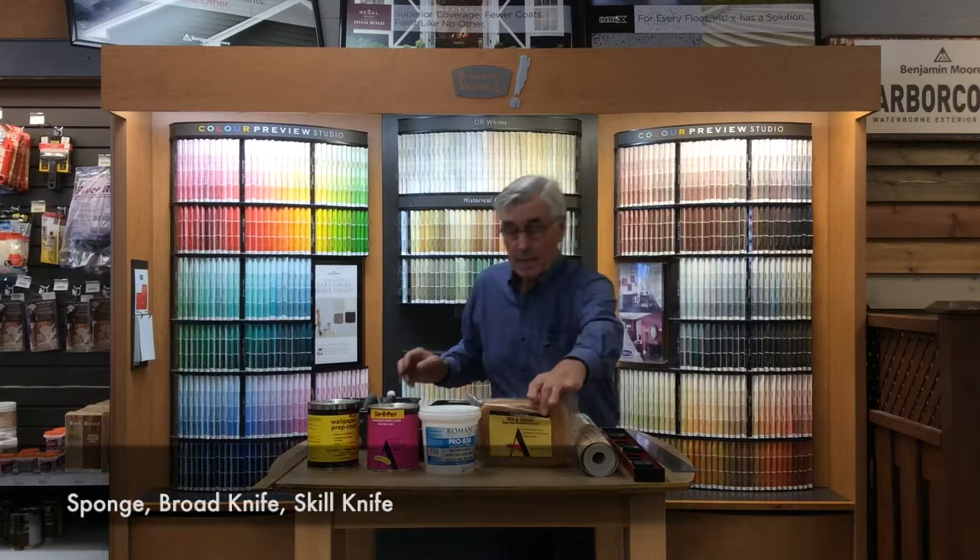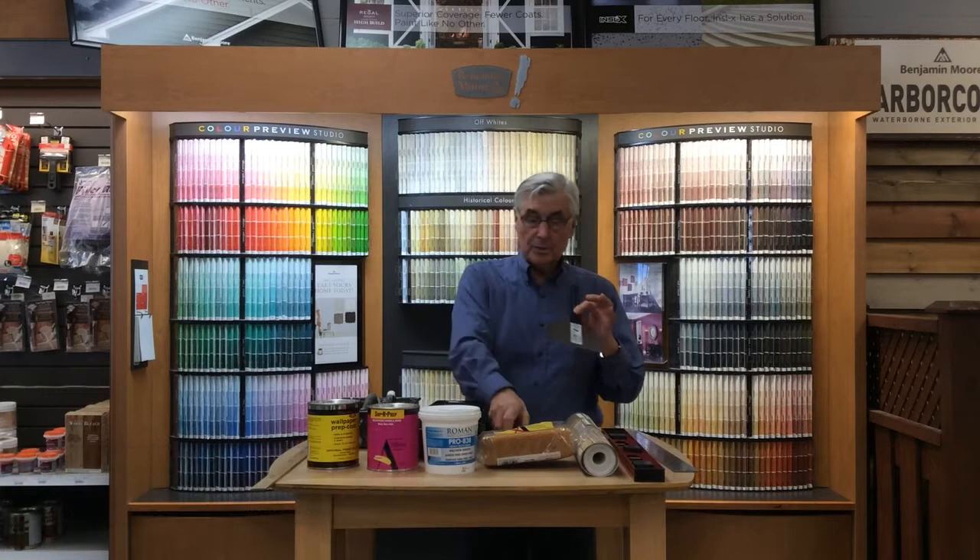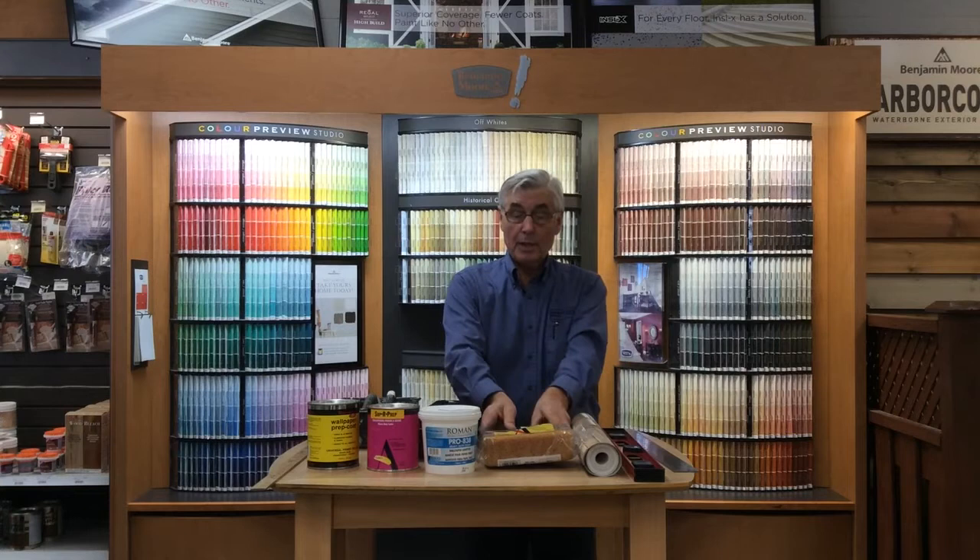A level, a square, you need a sponge, you need a rod knife, you need a skill knife that has a very, very sharp edge, and you probably want to use a pair of scissors, and of course you need a smoother. And a yardstick to measure how much wallpaper you're going to cut.